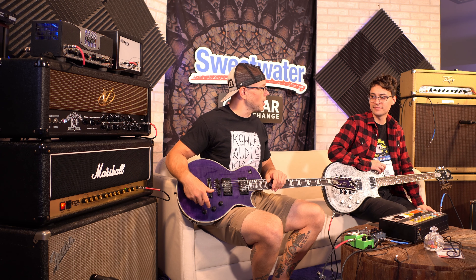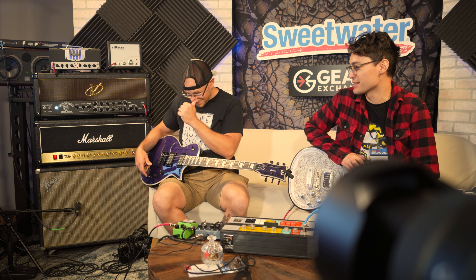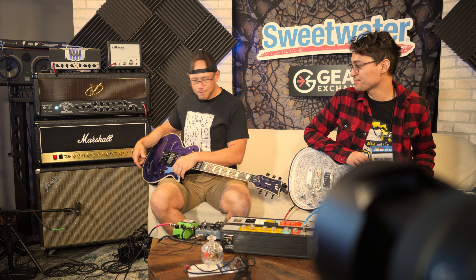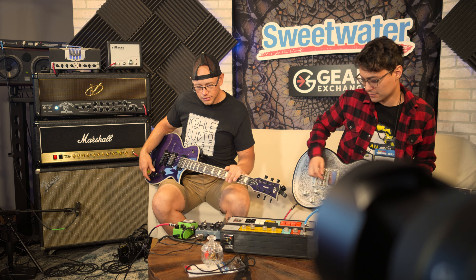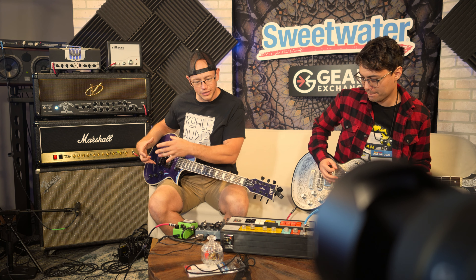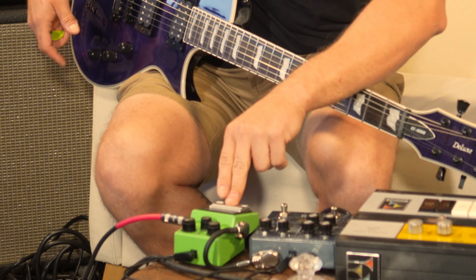I'll be honest — I'm not terribly picky as long as it's got gain, and this has some gain. Especially going through this speaker cabinet, whatever it is — not vintage 30s — and it still sounds pretty chunky. So with that being said, let's kick on the Tube Screamer and riff around a little bit, and I'll try to get the tone to where I think it sounds good.